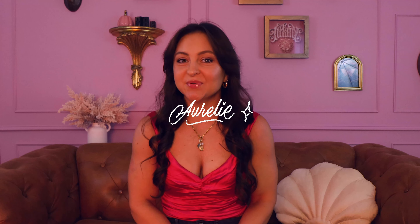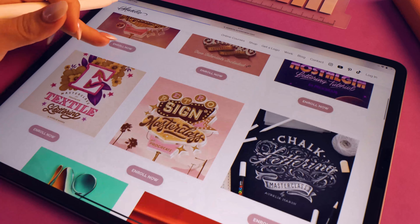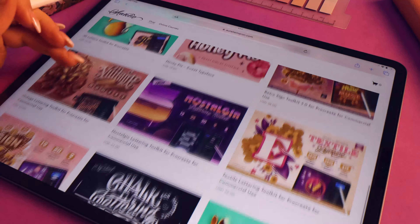Hi everyone, welcome back to my channel. If you're new here, I'm a lettering artist from the Gold Coast in Australia. I have many online courses and Procreate brushes available, so if you're interested in checking that out, everything is linked in the description.